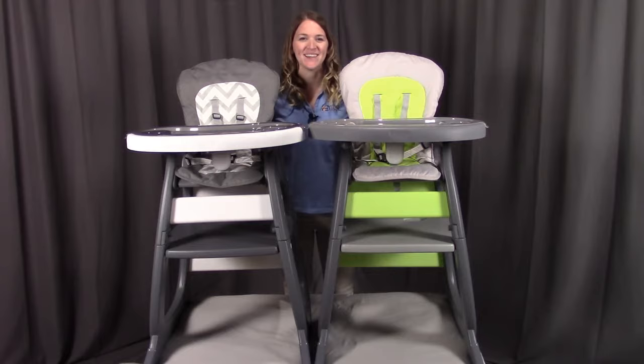Hi, I'm with Badger Basket, here to go through the assembly instructions for the NV2 high chair with the play table conversion. Before we get started, make sure you look at all the pieces included. If you're missing anything or have any damaged parts, please contact Badger Basket as shown at the end of the instructional video. So let's get started.